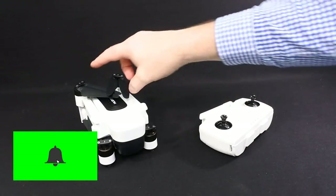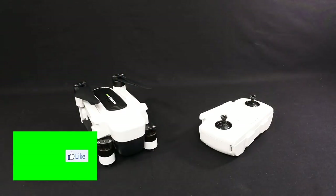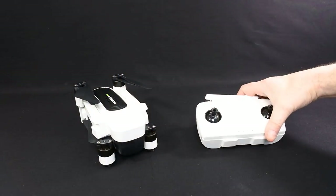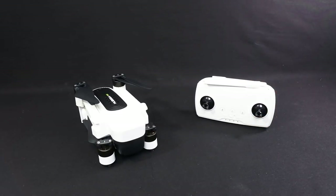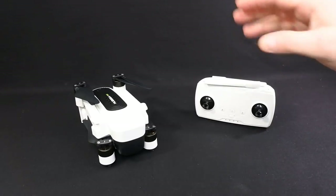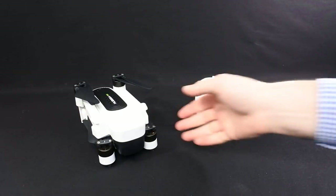Hi, welcome back to Korsky Drones. Today we have the Hubsan Zeno. This is part one, my overview. I haven't flown this yet — it arrived today. I've had it on back order for quite a long time. I'm going to show you the app, the controller, and the drone itself.